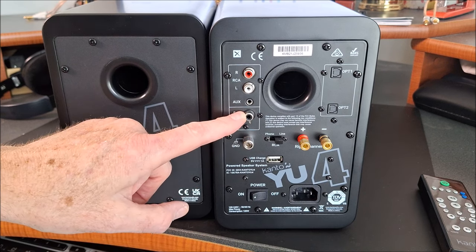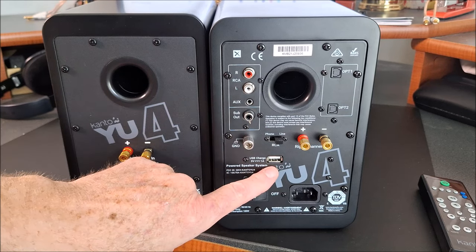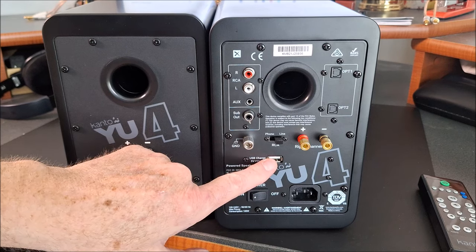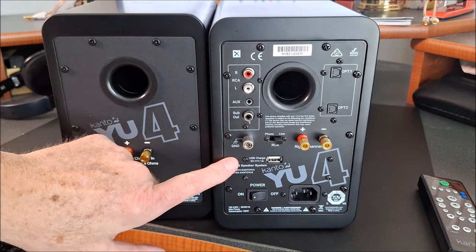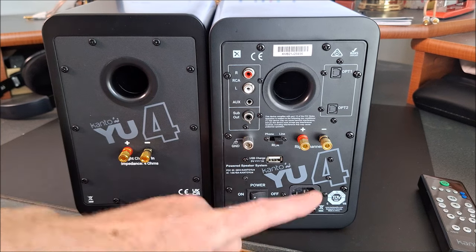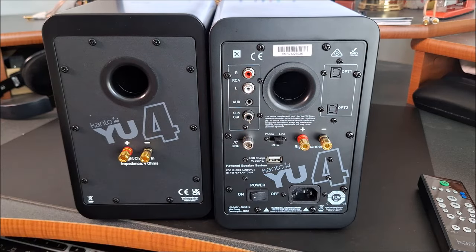It does have a subwoofer output — no bass management, just a mono sub output. A USB Type-A for charging your device, phone, tablet, whatever you're connected. You can also connect obviously via Bluetooth — aptX Bluetooth — main power, IEC power socket. And again, banana plug terminal on the output for the slave speaker.